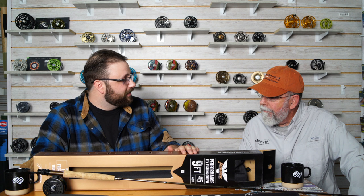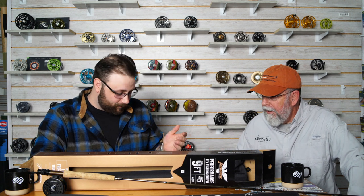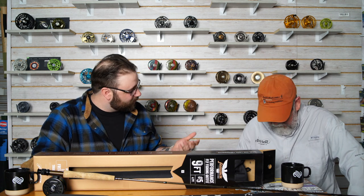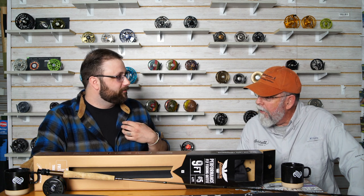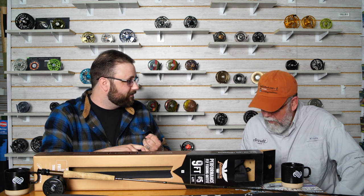We are so close to giving one of these away on our YouTube channel. You have to subscribe to us, like the last video from last week, and like this one too. We can give one of these away within the next couple of weeks for sure. So subscribe to the channel, go like that last video, and we'll see you next time.